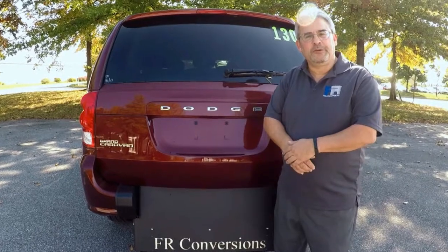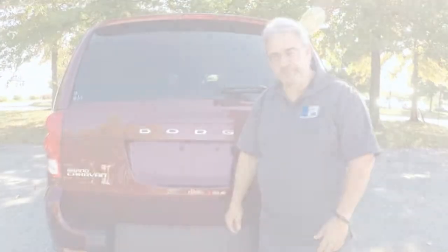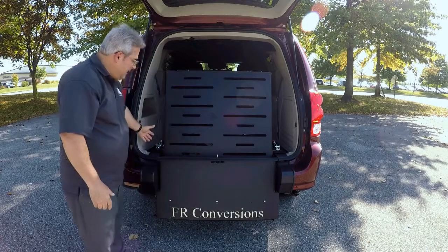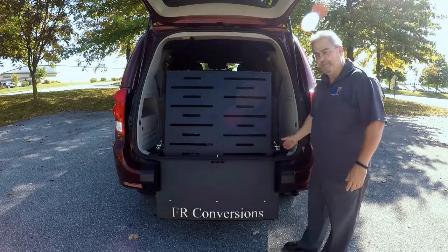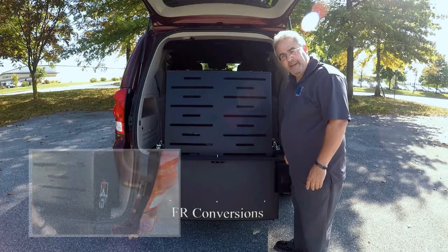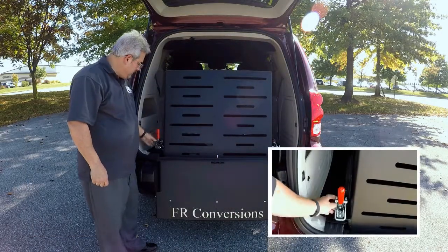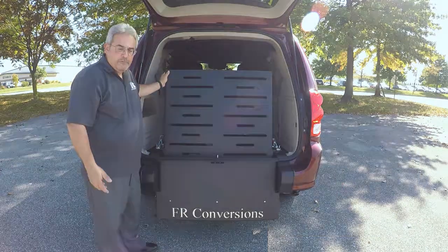This is the FR Conversion's Rear Entry Minivan. The ramp is very easy to operate and release. On each side there are clamps holding the ramp in place and secure. Simply squeeze this red handle and bring it forward like that. Same thing on this side — squeeze the red handle, push it out of the way. The ramp is now free to move.